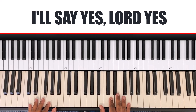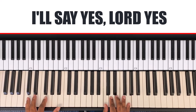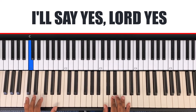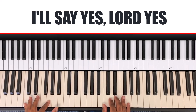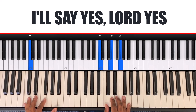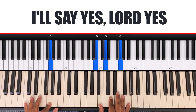So it goes: when your spirit speaks to me with my whole life, whole life, with my whole heart. You stay on the G chord through that whole phrase.